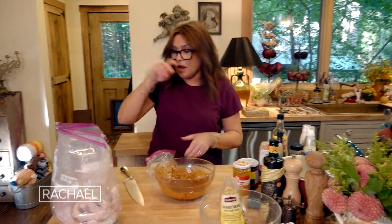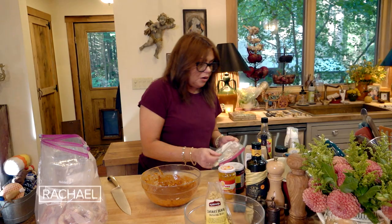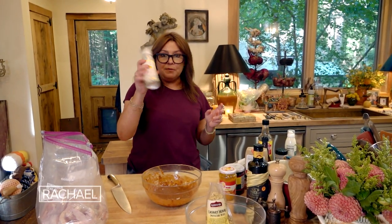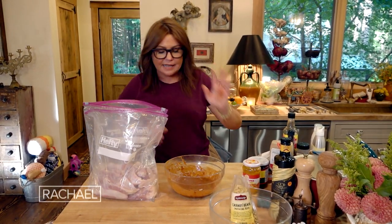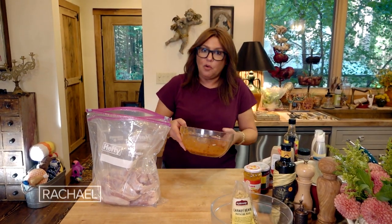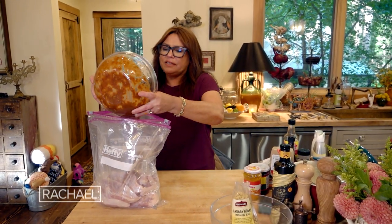Now we're gonna pat this off. And when we roast it tomorrow at high temp, we're gonna just spray it with a little non-aerosol cooking spray — we're gonna pat it dry first though. So if you want to add black pepper or a little salt, don't do that until the next day, because the marinade has more than enough salt with our soy sauce in there.